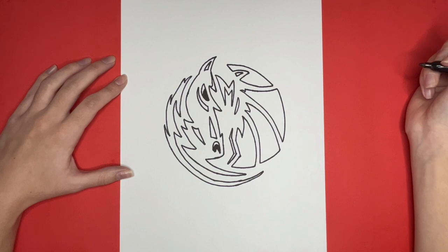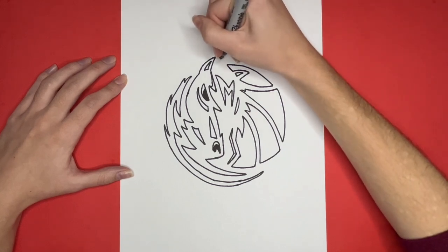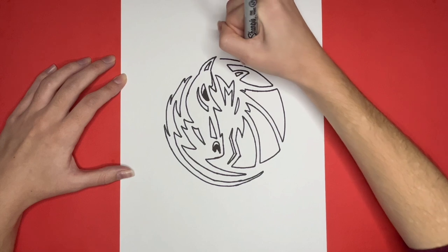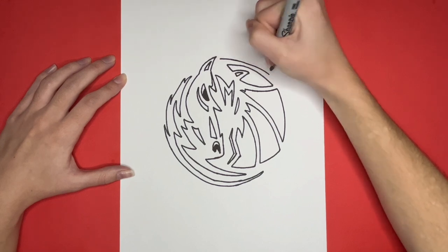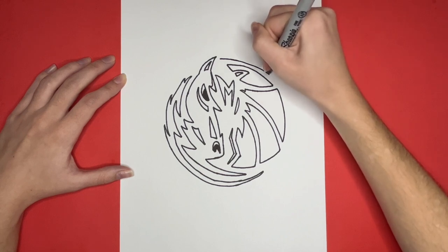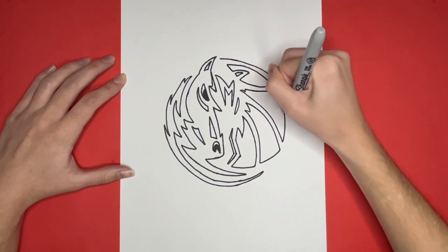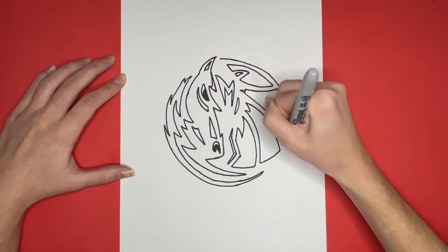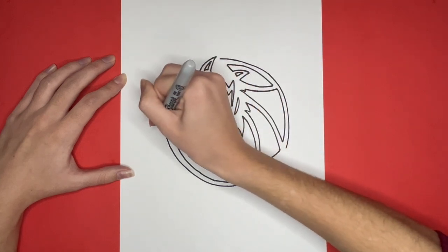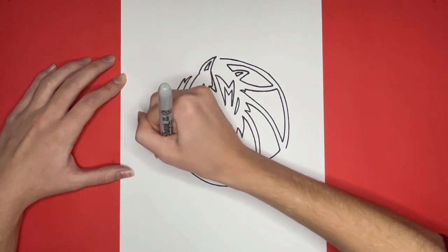We're almost finished, but the final step will be to draw a big circular shape around the logo that we just drew. We are going to draw a smooth circular shape around most of our logo, except near the top left side where the outline will have a few curves in it. On the right side, there are going to be a few spots where it is not going to be a perfect circle — there will be a few slightly curved lines inside of this.